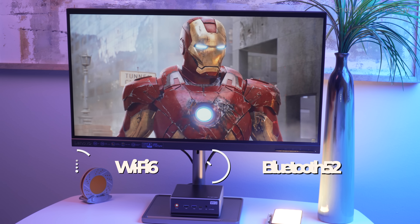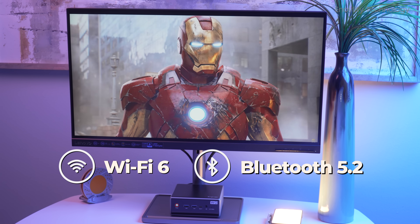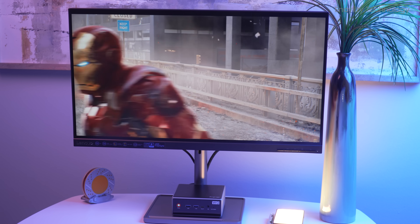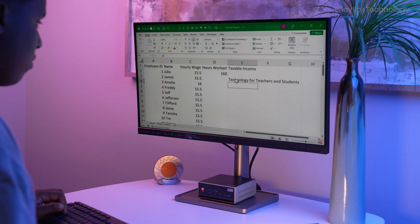The inclusion of both Wi-Fi 6 and Bluetooth 5.2 ensures you're ready for fast, stable wireless performance, whether you're downloading large files or connecting wireless peripherals.